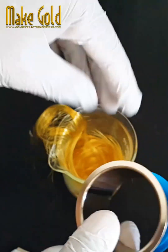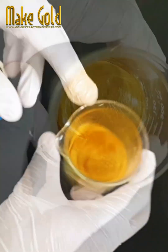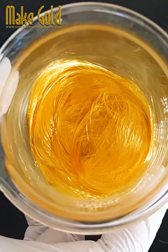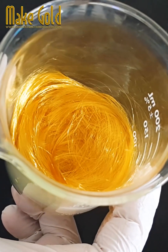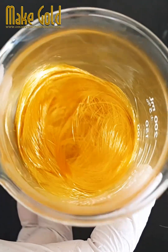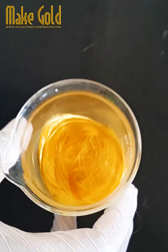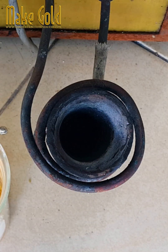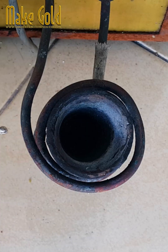Gold bonding wires play a vital role in enabling the miniaturization and high-density packaging of modern electronic devices, ensuring reliable electrical connections and facilitating the integration of complex semiconductor components. Gold bonding wire is considered the single most important application of gold in terms of tonnage of gold utilized per unit.